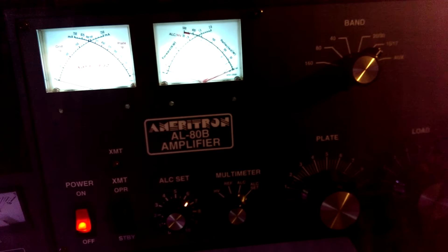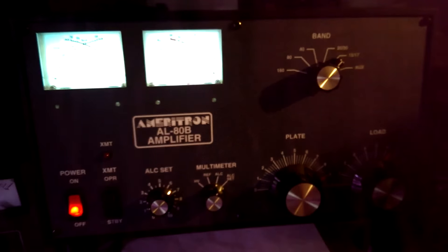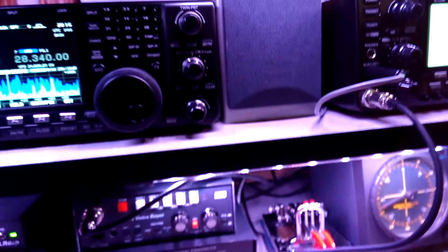Here's my beam — a three-element beam. You don't need a beam, but it sure is really nice to have one, and they're really not all that expensive, especially if you look around on Craigslist. It's a really, really good setup.